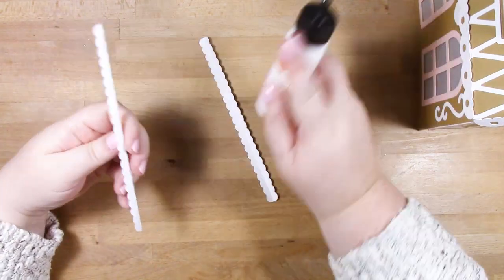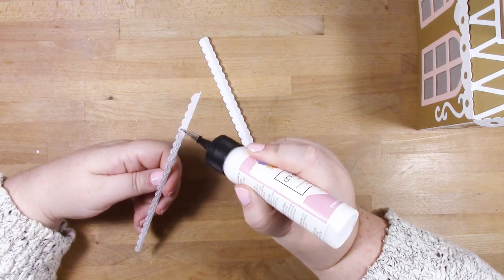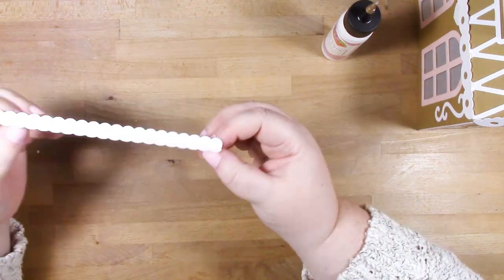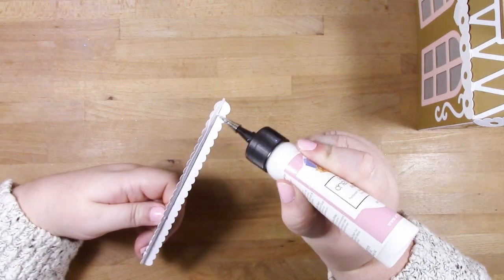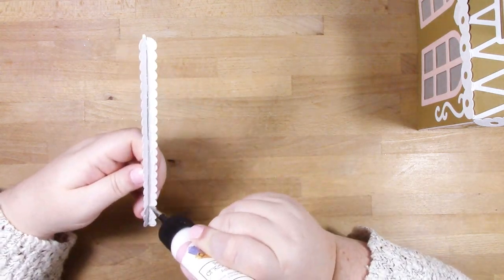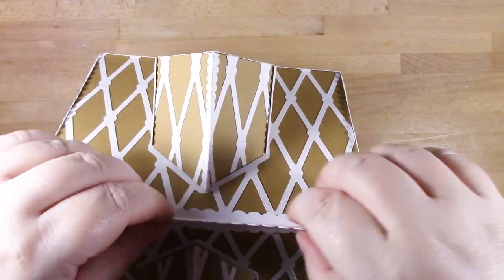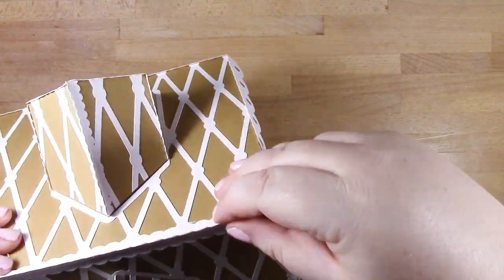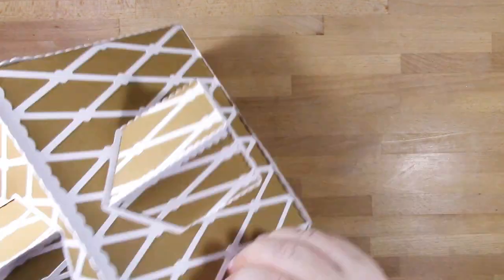Now there's a longer version of the dormer icing piece for the main roof ridge. Fold along the score line, add glue to one half, and stick them together. I'm using my piece to close up the roof, but your version will already have the roof closed from when you added the roof panels with the tab. So yours will be easier - it'll already be joined, so don't worry about that.